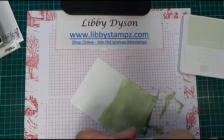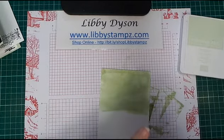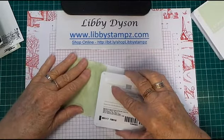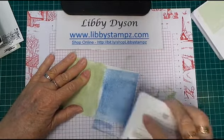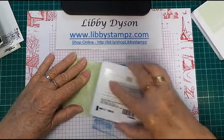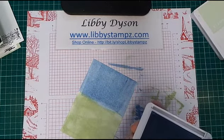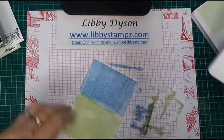Now we're going to do the same with the Seaside Spray. Bring it around so you can add your ink, and you need to take it up to the bottom part and just drag across — or up and down, whichever works best for you. This time, up and down is working quite well. That's direct to paper — that's as easy as it is!